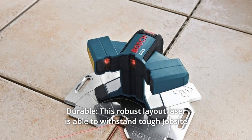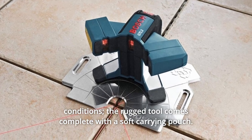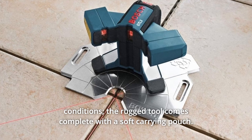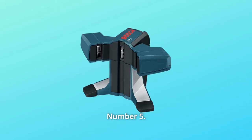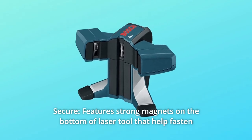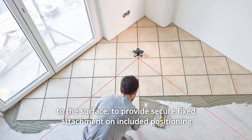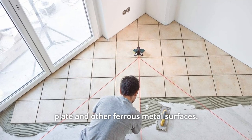Number 4: Durable. This robust layout laser is able to withstand tough job site conditions. The rugged tool comes complete with a soft carrying pouch. Number 5: Secure. Features strong magnets on the bottom of the laser tool that help fasten to the surface to provide secure fixed attachment on the included positioning plate and other ferrous metal surfaces.